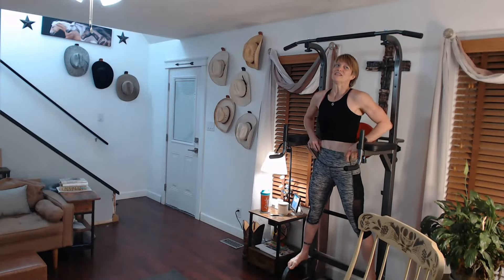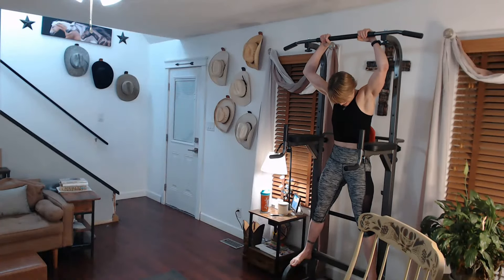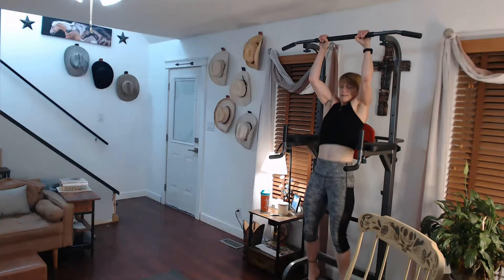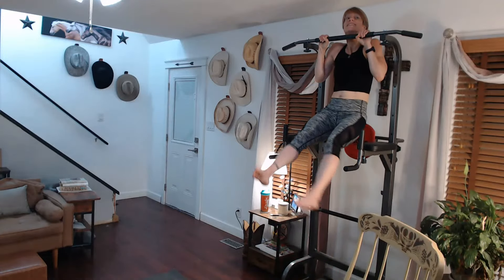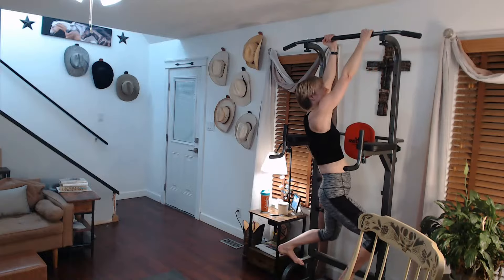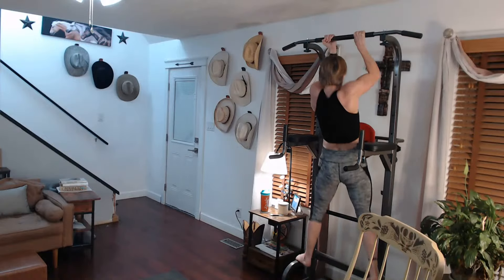All right. Belly button. Funny belly button — cover it up. Three, two, one, go. One. Two. Three. Down. Twisting it. And four. And three. Two. One. One. Two. Other side.